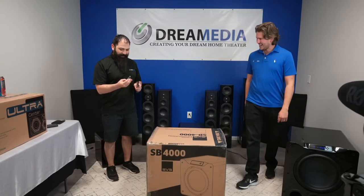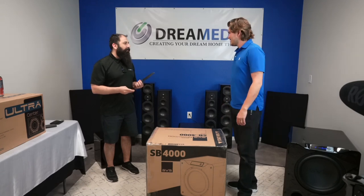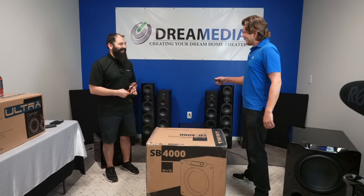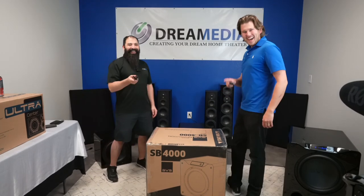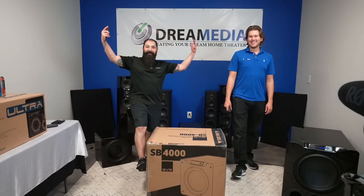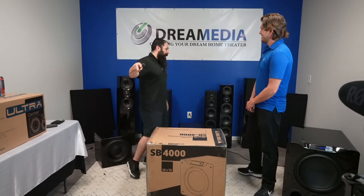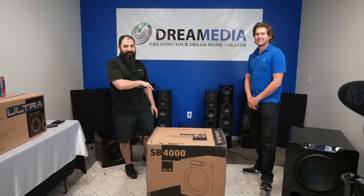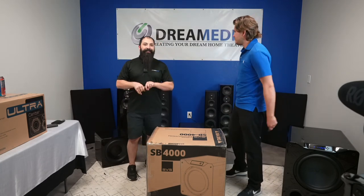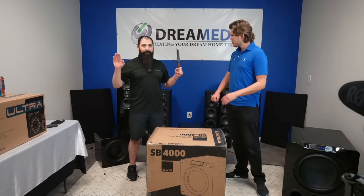What is up YouTube! This is Chris and Zach from Dream Media Home Theaters. We're about to do the unboxing of the SB4000. If you guys haven't seen, right behind us we've been doing unboxings all day long, product overviews and different things like that. This is part of our $20,000 product rollout from SVS and we're gonna be selling all this stuff effective immediately.